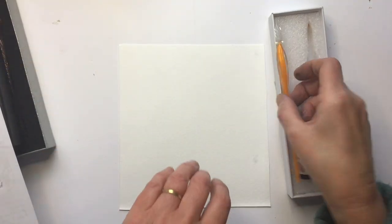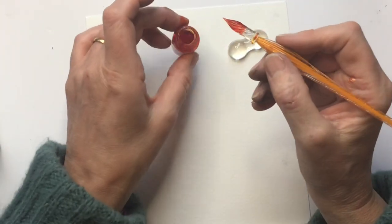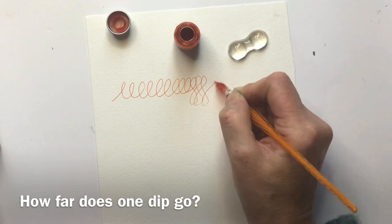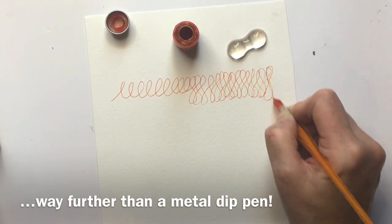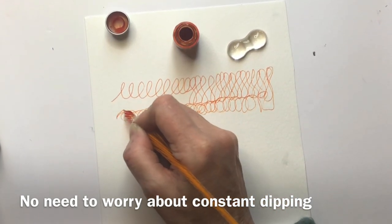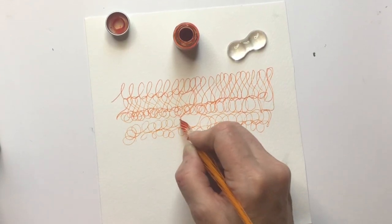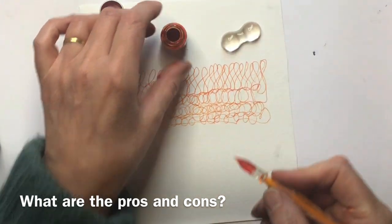This one comes with a little pillow and some orange ink. Before looking at advantages and disadvantages, let me show you how long one dip goes on for, because the main concern people have is that they'll be dipping constantly since glass isn't absorbent. But as you can see, that line is all from one dip — I haven't had to go back. I'm actually getting a little bored because it's not running out!